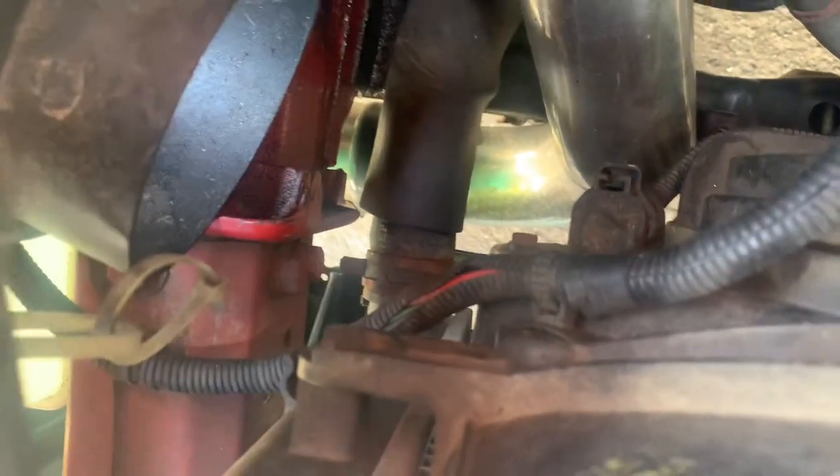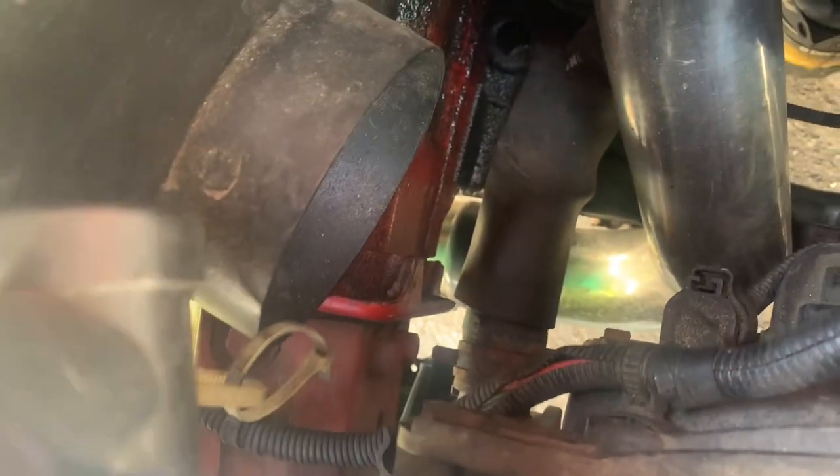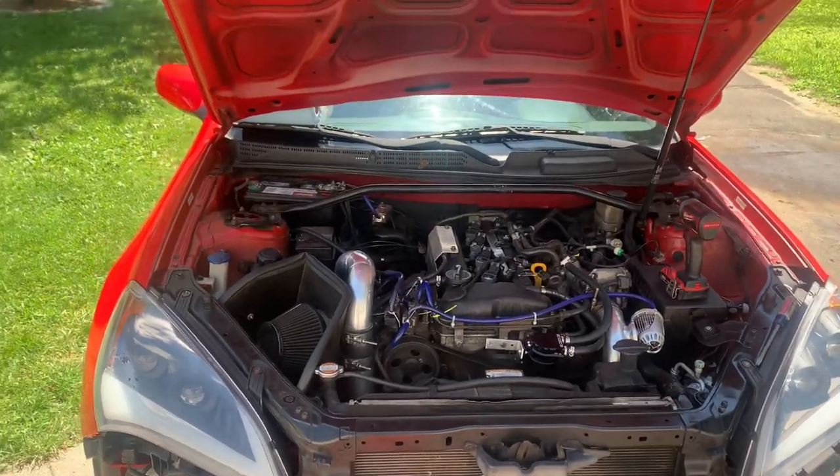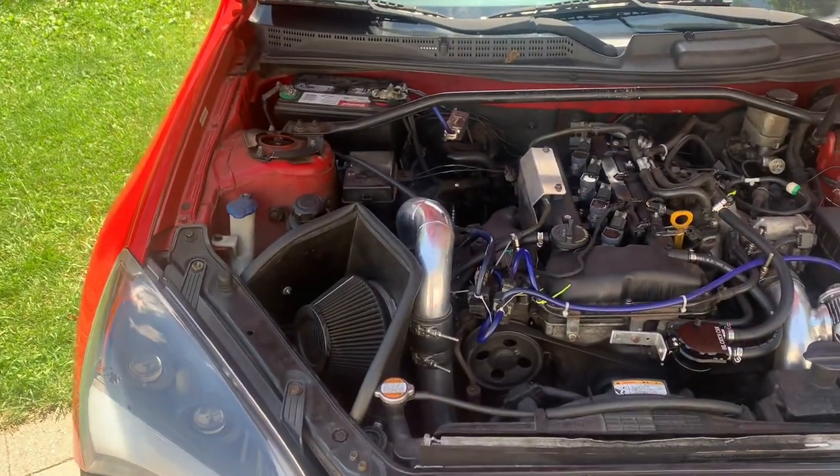So that hose is right there — just pull it off and drain it. I'm going to start off with taking off the intake and hot side intercooler piping.